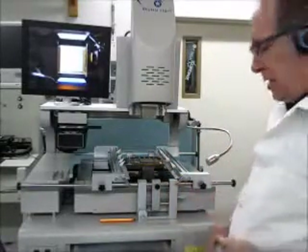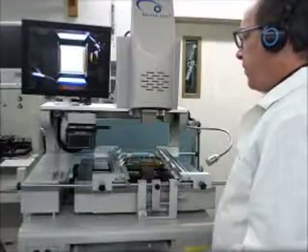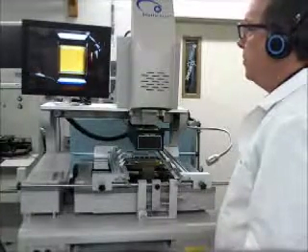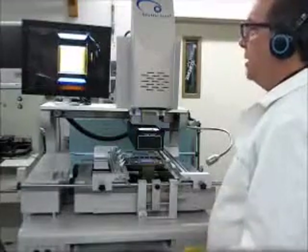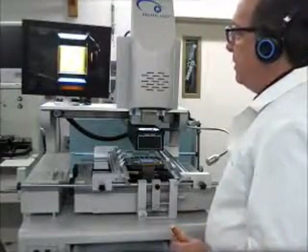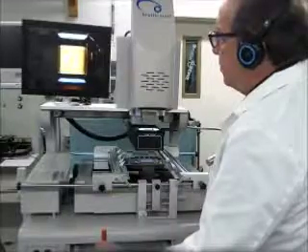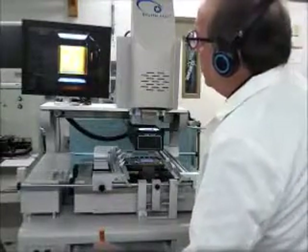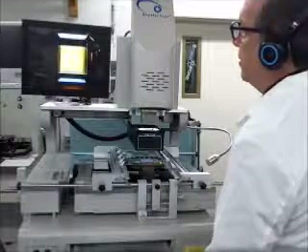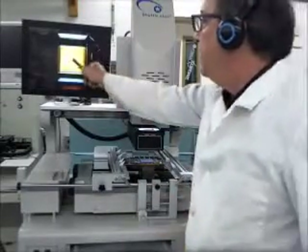Next we need to center our chip in the nozzle. On this machine we're going to press alignment, and that will bring our camera system over the chip. The lights are going to turn on — right now I have the lights set on low, and we can adjust the brightness later. I'm going to focus the chip on the screen. Now I can read the numbers on the chip and turn my lights up or down as needed. I want to have the lights set just enough so I can see the outline of the pickup tube in the center of the screen.